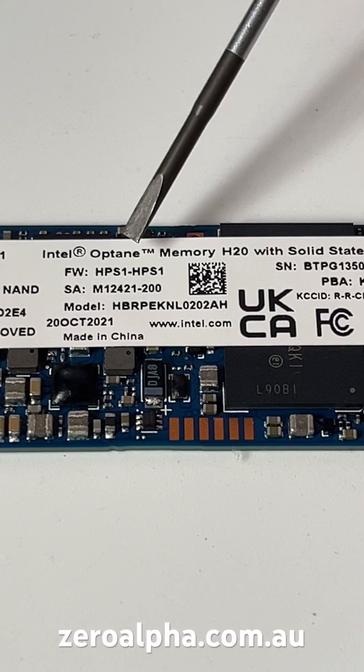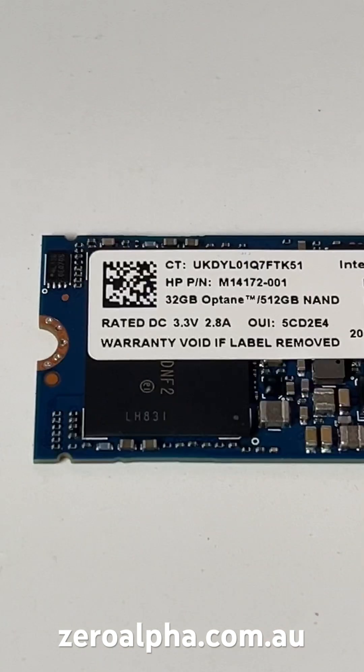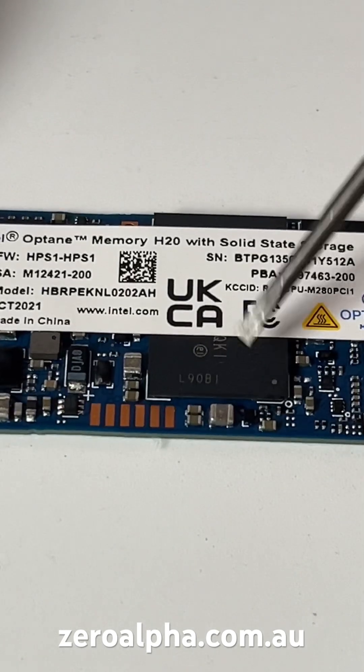If you haven't heard about Intel Optane Memory SSDs, it's basically two SSDs on one PCB. One is the Optane Memory — that would be your fast NAND, the fast quality caching. This one is 32GB Optane, and that would be this chip here, the Optane chip.